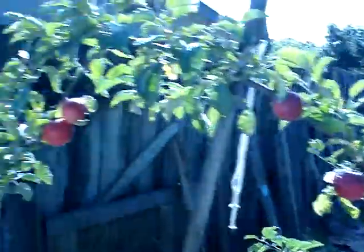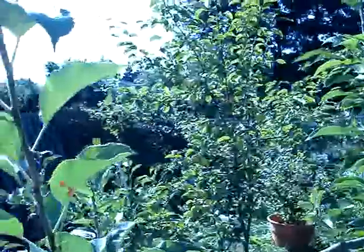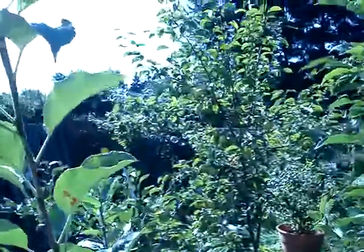Got some apples going here, delicious pears and apples. Well, that's about it — signing off.